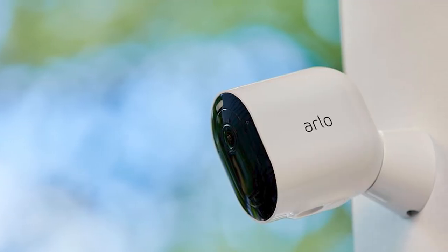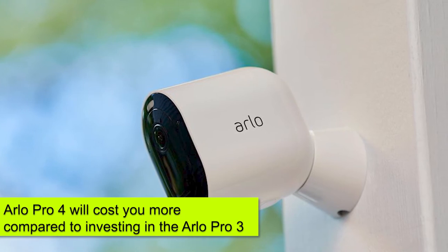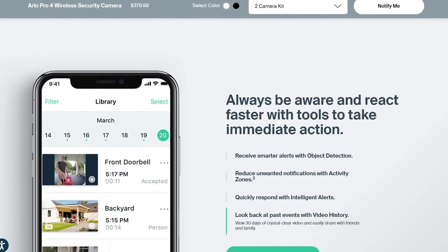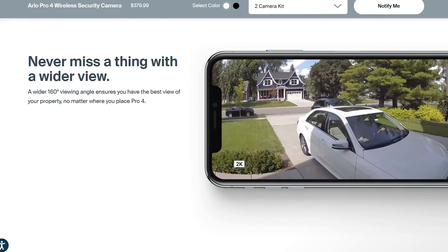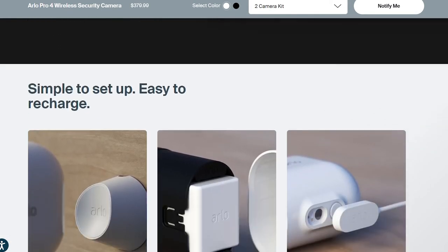Overall, investing in the Arlo Pro 4 will cost you more compared to the Arlo Pro 3 because you'll have to purchase a separate smart hub and camera. When it comes to electronics, it's best to purchase them directly from the manufacturer or authorized retailers — that way, you can be sure that your warranty will be honored in case the equipment develops complications.